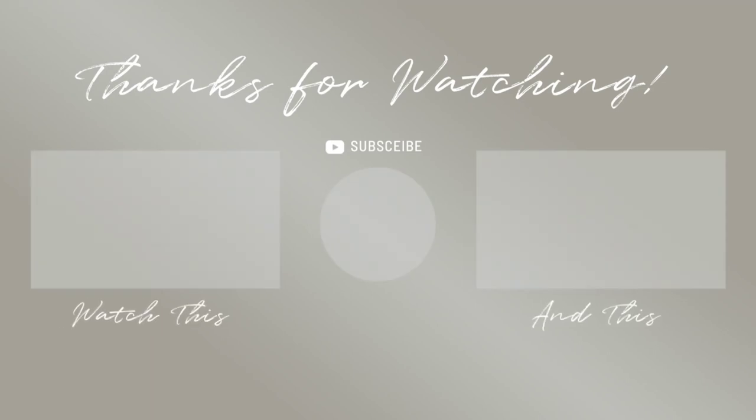So guys, if you like the new decoration, please go ahead and like, comment and subscribe. Please hit the bell icon. Thank you for watching. Thank you.